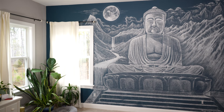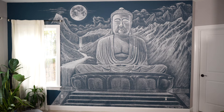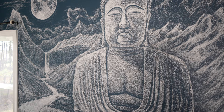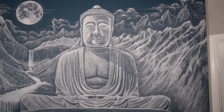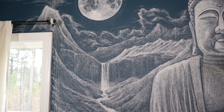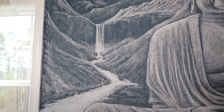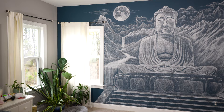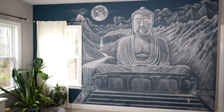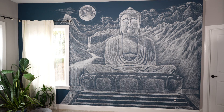Here's the final mural that sits on the wall where I do my yoga and meditation practice every morning. Through trial and error I found I could get a good range of light, shadow, and texture and create the illusion of depth to the mountains in the background. It is worth noting one seeming downside to a chalk mural is how fragile the final piece is — a couple of accidental scuffs with a yoga ball is all it takes to leave a mark. But I actually like the impermanence of it; I figure it fits right in with what the Buddha represents.